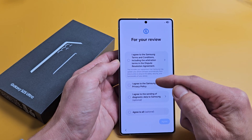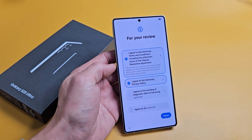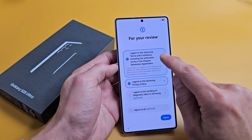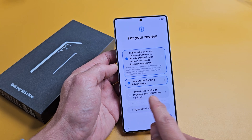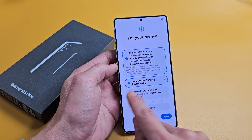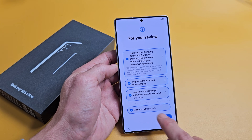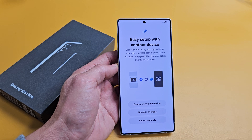For the first two agreements, you have to tap on them in order to proceed, so make sure you agree with those. Go ahead and read through them. This one down here — 'I agree to sending diagnostic data to Samsung' — that one is optional, that's up to you. I'm fine with all of them toggled on, so I'll tap on Agree.